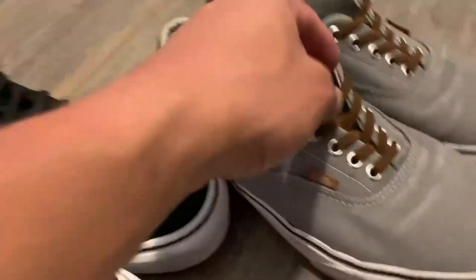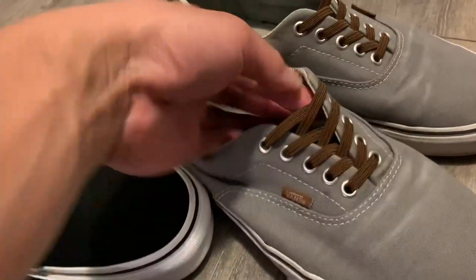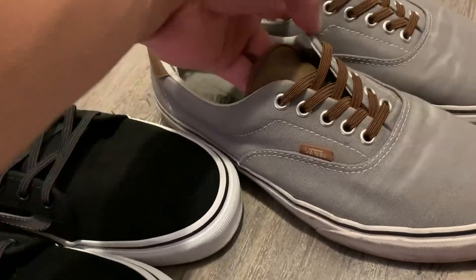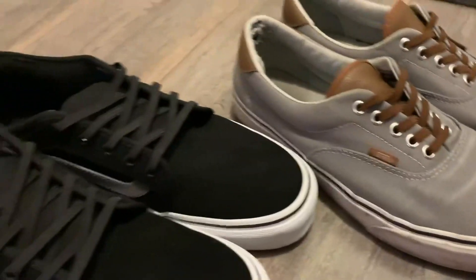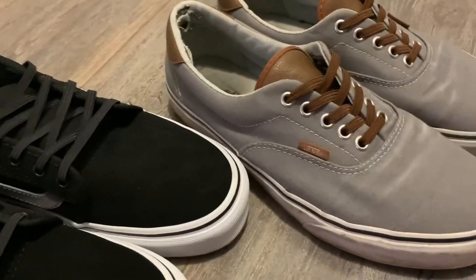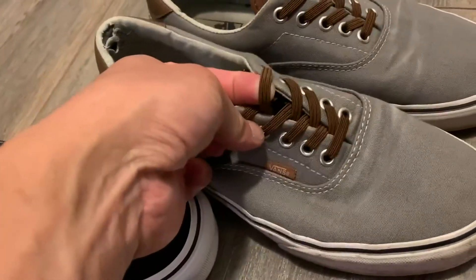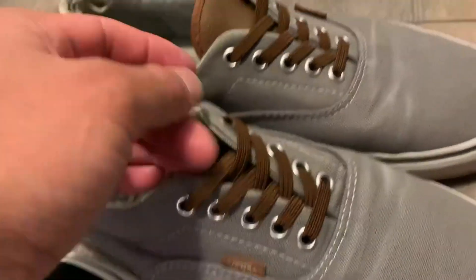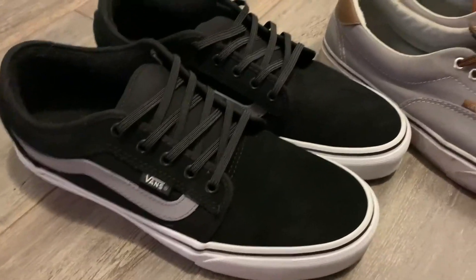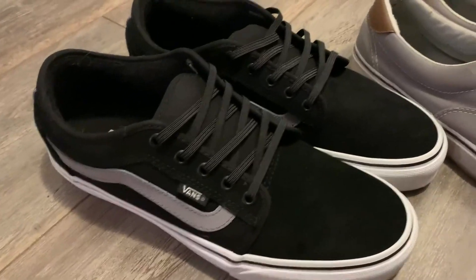Makes it nice and easy to put on. I've had this pair for several years and it's lasted a long time. I put these shoelaces on every shoe I purchase, so it's very high quality — never frayed or anything like that. If you're looking to try out some new expandable shoelaces, definitely check out the ones from Expand.